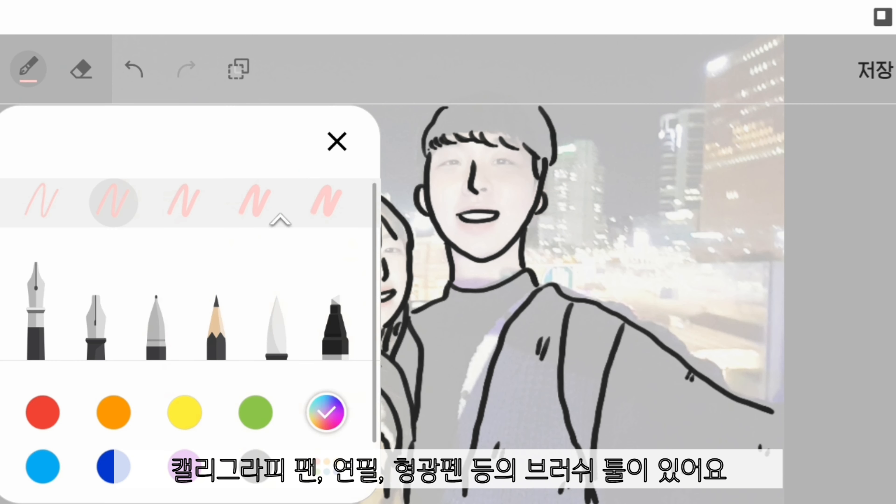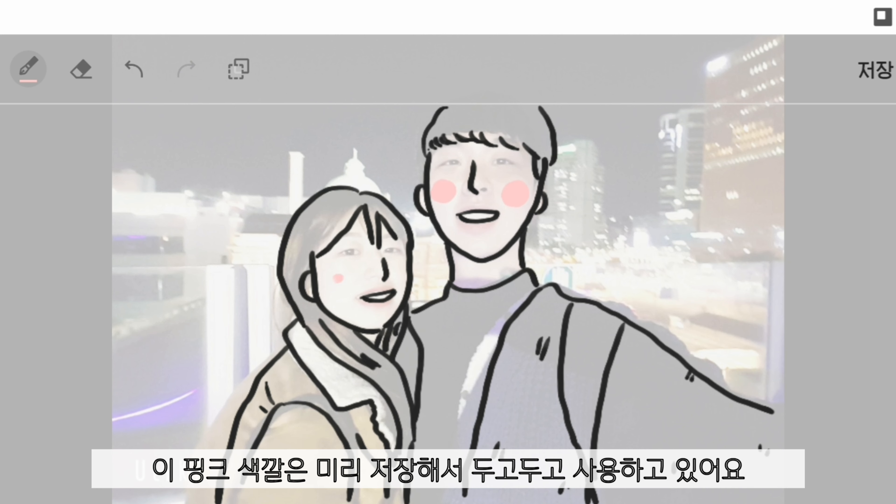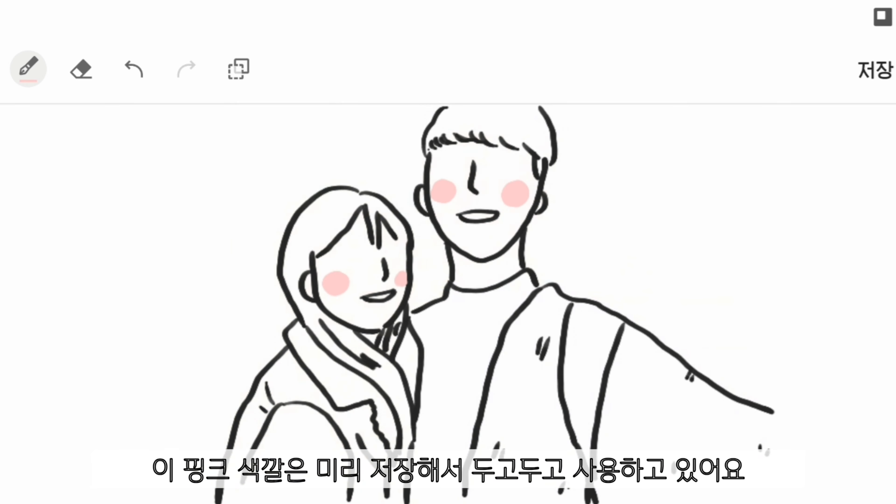Anyway, there are many brush tools like calligraphy pen, pencil, highlighter, etc. I saved this pink color ahead and used it whenever I needed it.